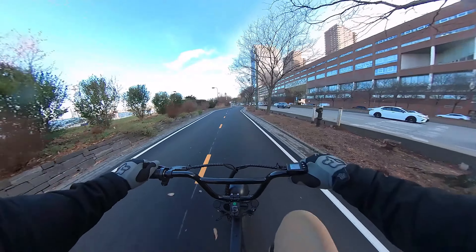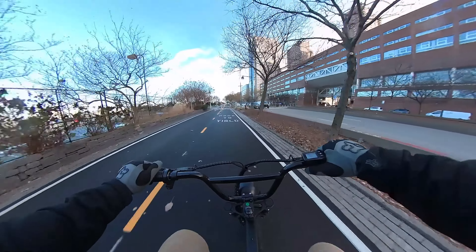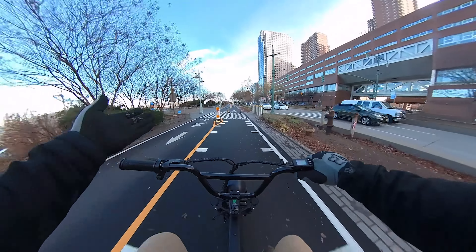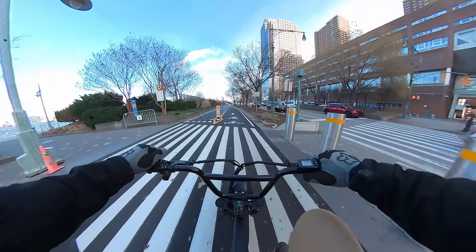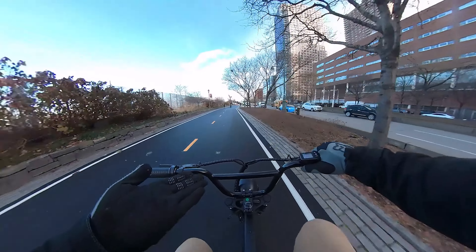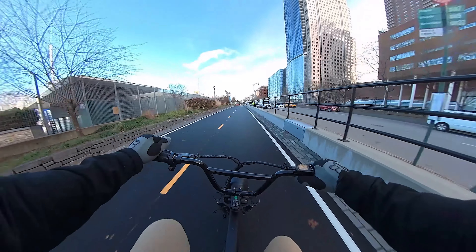One thing I'm noticing about the bike is that from a dead stop, if you start pedaling, there's like a two-to-three-second delay, and you have to pedal pretty hard to just kind of get it kick-started.